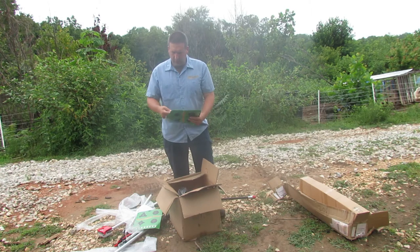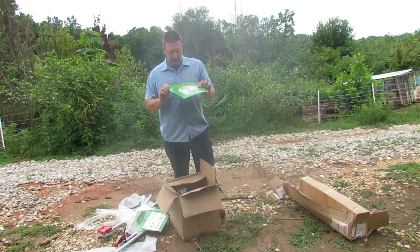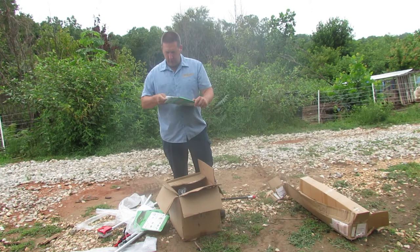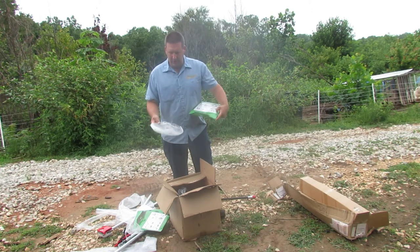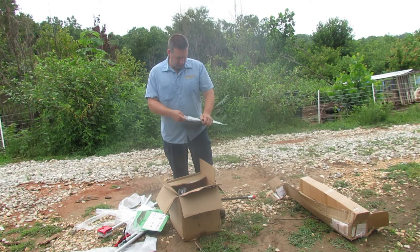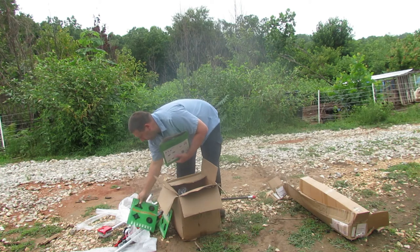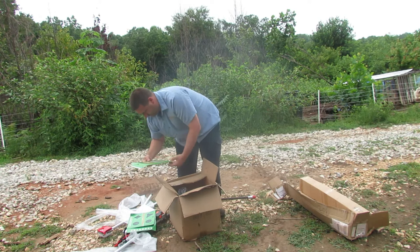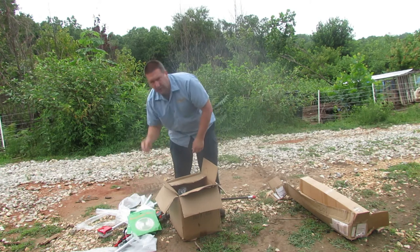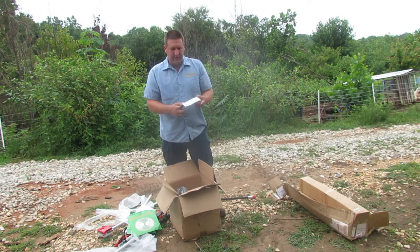Here's another one of those blades — they're kind of thin and I have bent the other one but it is still usable. And here's another blade — so it comes with two blades. I don't know if that's a mistake or the way it's supposed to come. One says 40-tooth and the other says 60-tooth, so two different amounts of teeth on the blade.